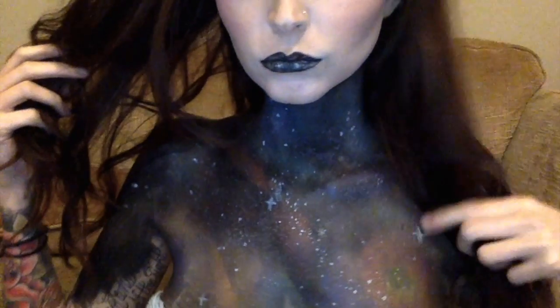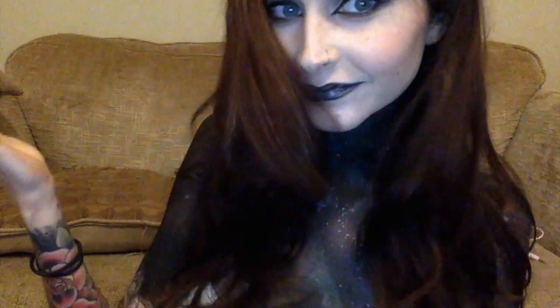That's basically the end of the look — it's finished. I took my hair down and now I'm just showing the finished look in closeup — galaxy chest and all. So if you guys liked that, thanks for watching! Let me know what else you want to see. Bye!